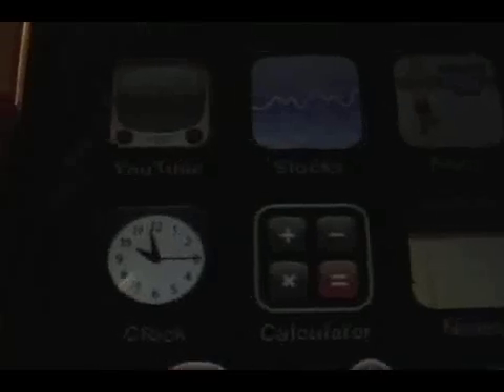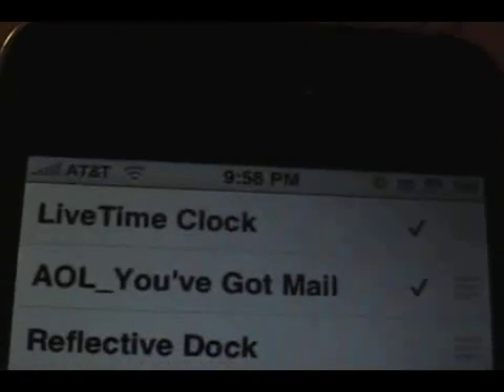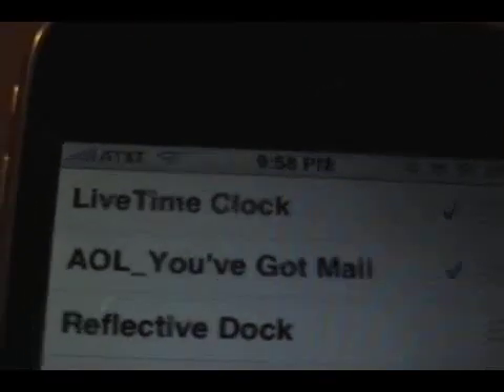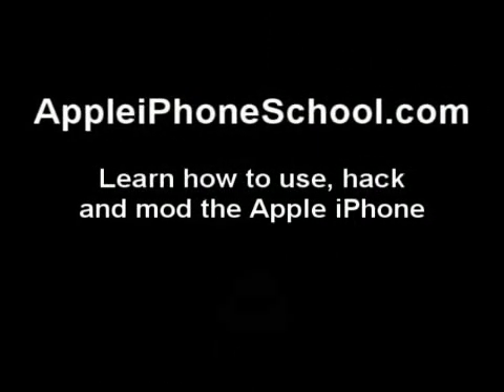What you do is just install it through Cydia, then go into WinterBoard — because your stock icon has a fixed time, like 10:15 and 0 seconds. You'll go into WinterBoard and there's a little thing you checkmark, so it'll change your icon to a blank clock. Then you respring and that's about it. That's Apple iPhone School's review of Lifetime.